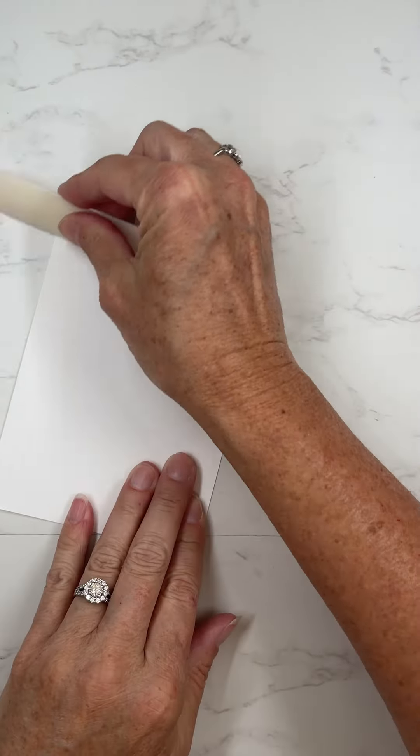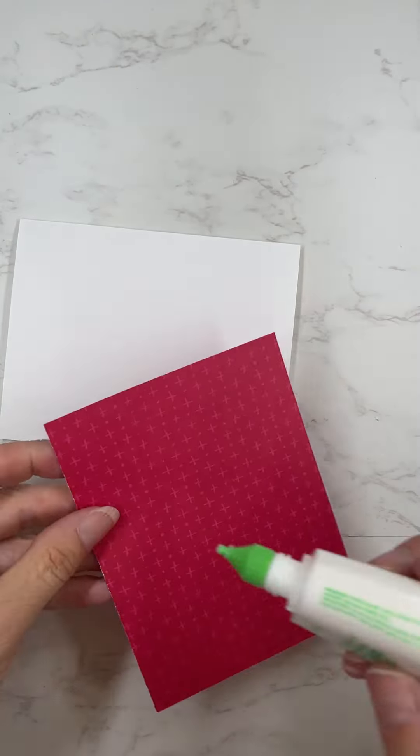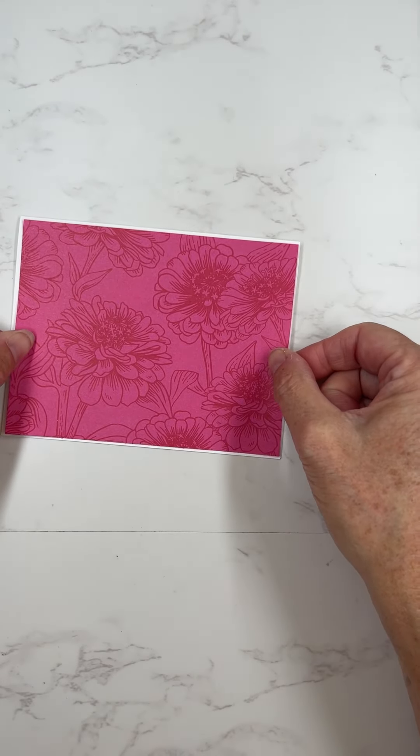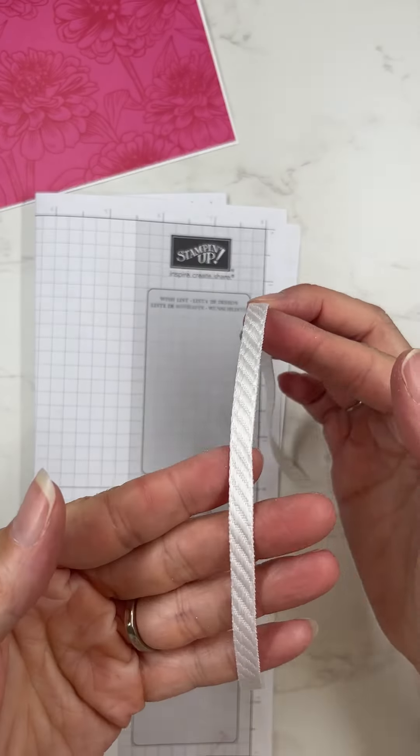Now I'm going to layer up the card. The card itself is really a basic design — it's just the designer series paper, and then I've also used the beautiful Zinnias 3D embossing folder to layer onto that.